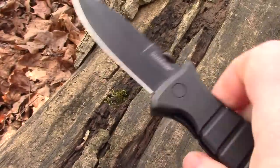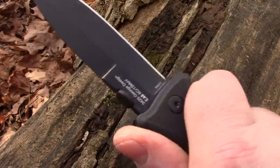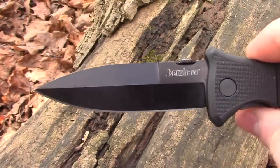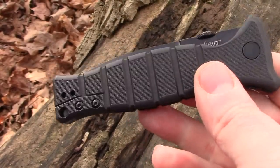For a budget carry knife — a budget protect-yourself knife — that feels really nice in the hand, I can get behind this. The price tag I wasn't sure about at first, but I do like it.